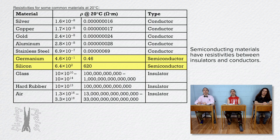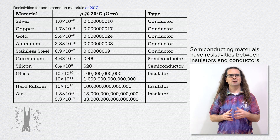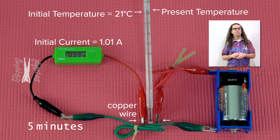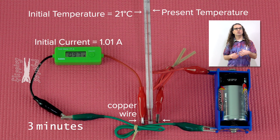The table of resistivities shows the values at 20 degrees Celsius — does that mean the resistivities of materials are temperature dependent? You are absolutely correct, the resistivities of materials are temperature dependent. Here is a time lapse of the current in a copper wire with a constant 1.5 volts of electric potential difference placed across it. As current passes through the copper wire, the wire converts electric potential energy to heat, which increases the temperature of the wire. As the temperature of the copper wire increases, the current in the wire decreases.